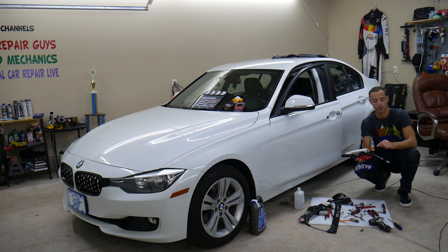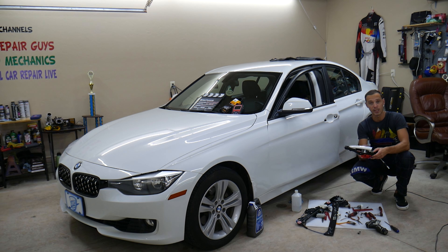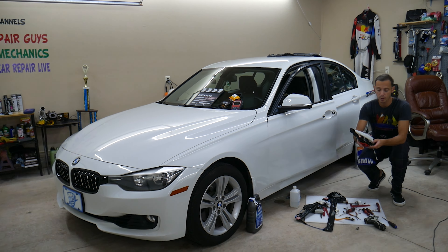There is a trick on how to install the exterior door handle after that. Make sure to stay until the end because otherwise you may have a really hard time.